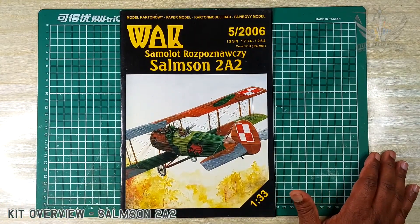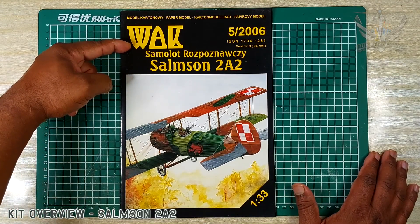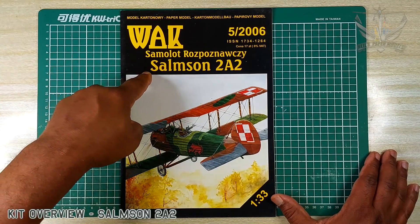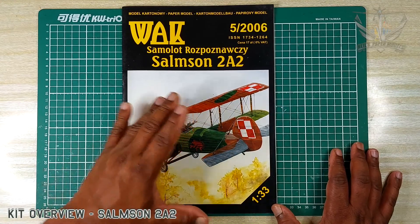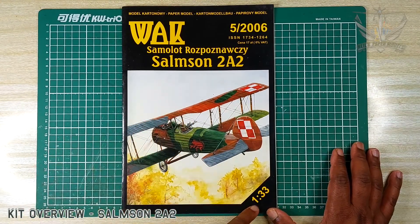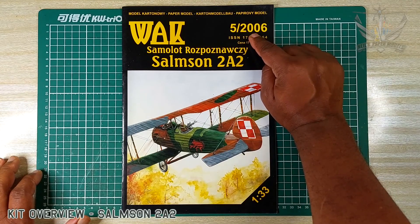Hello there friends, I hope you're having a good day today. Here we have a kit from WAK — I call it WAK — the Salmson 2A2. Now this biplane is a beauty. It is 1:33 scale, created in May 2006.